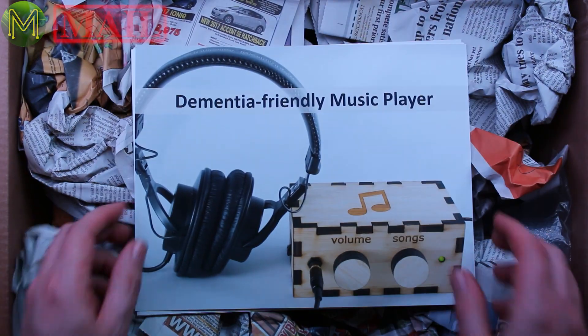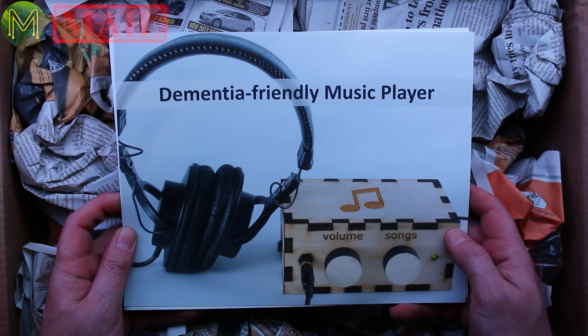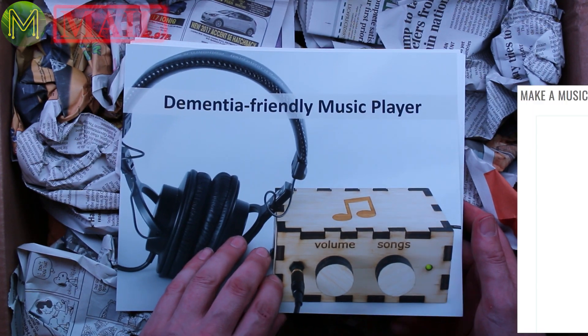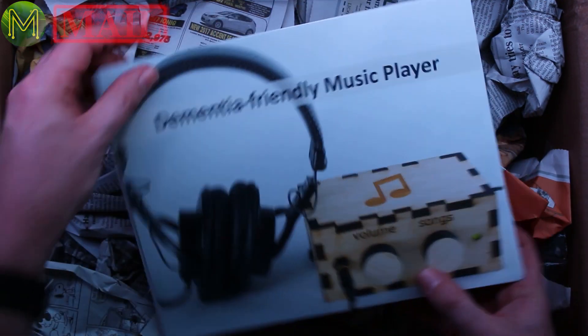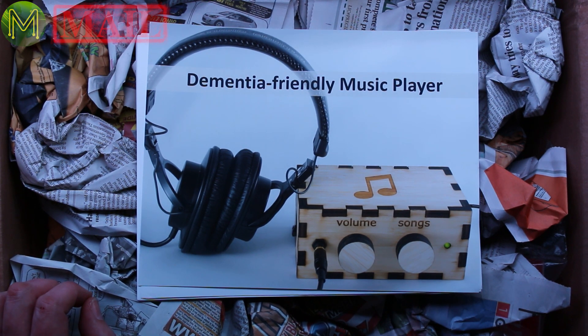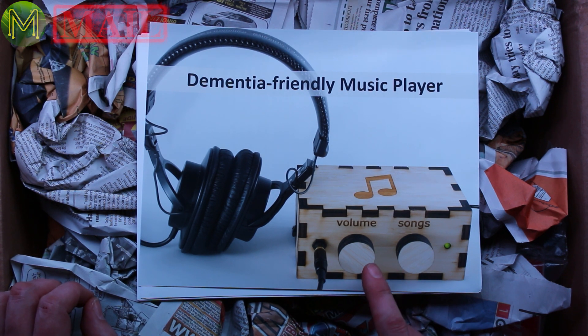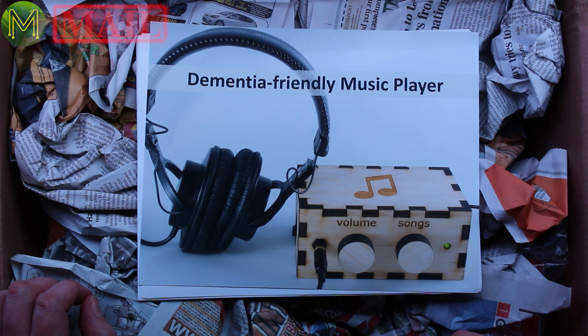I know exactly what this is. In the last weekly roundup I mentioned a bunch of winning entries in the Hackaday competition, and one of the competition winners contacted me because he saw his dementia-friendly music player featured. This is an absolutely fabulous idea — I love this sort of thing. The whole idea is that you have a very simple interface for people with dementia. You've got volume, songs, a jack, and power, and it's pretty simple — made out of a laser cut box.